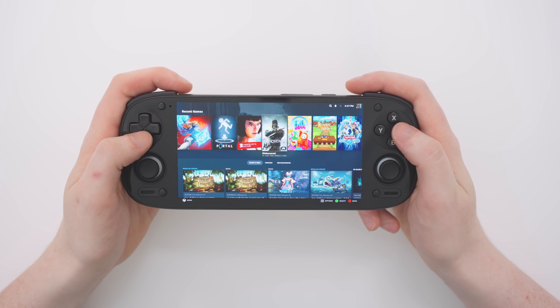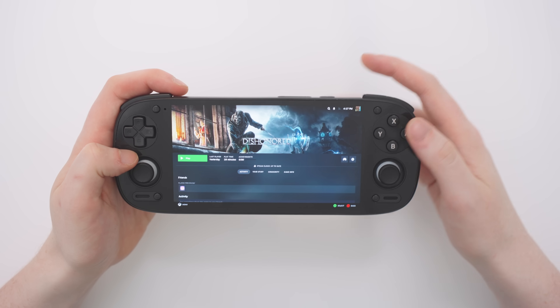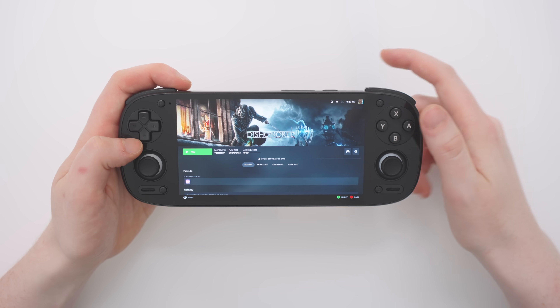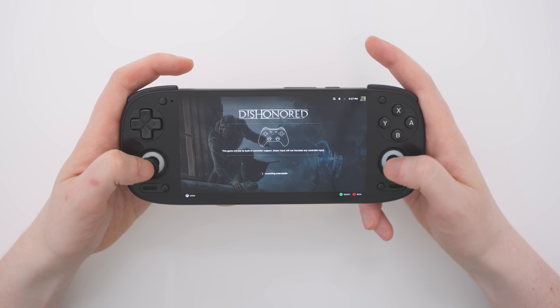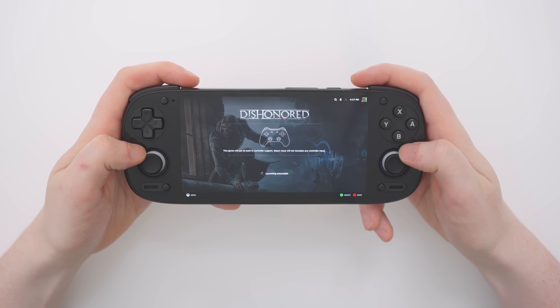So let's jump into a game such as Dishonored. Just like on a Steam Deck, you can choose the game. It's going to be a little bit laggy, but don't worry about that because when we hit the play button and get into the game, you're going to see that familiar Steam layout which recognizes your controller input, and we're going to launch into our game.